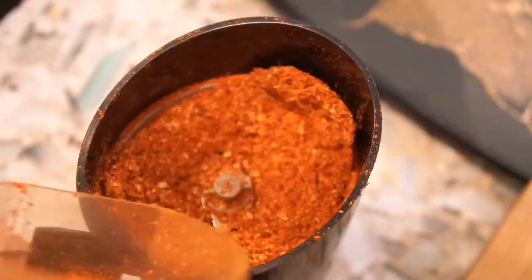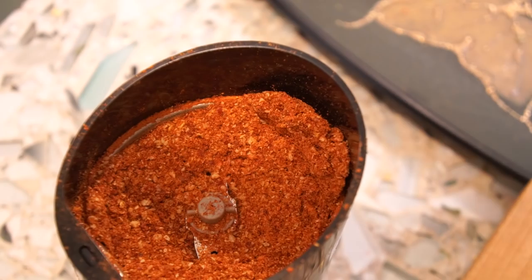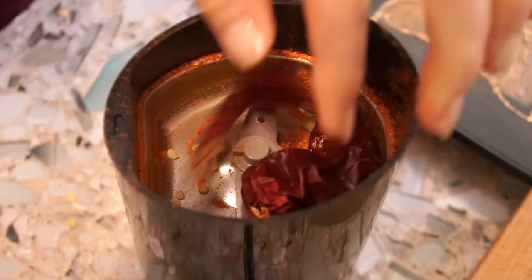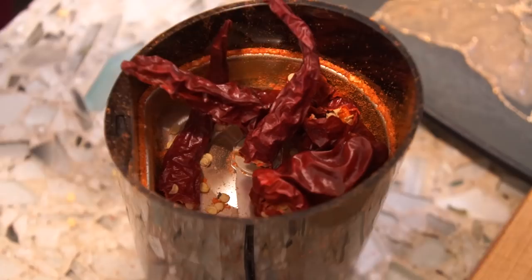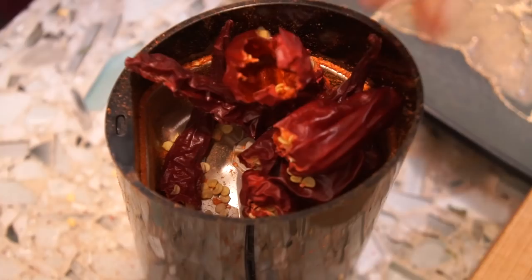When you first take the lid off, there's this huge gust — and that's why you need to wear a mask, otherwise you're going to get it right up your nose. Oh God, I can feel that through my mask. How is that possible? Adding the seeds adds a lot more flavor and heat. This is enough hot powder for me for the rest of my life, so I really don't need to grow peppers again. Ever. But they're so beautiful — I just love it.